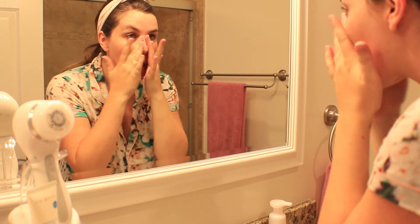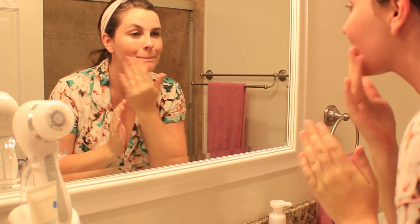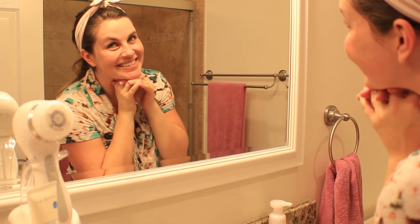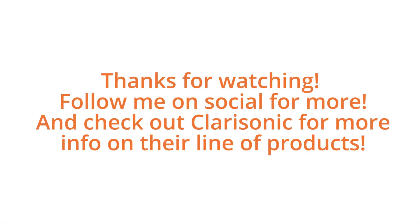So that was my nighttime skincare routine. I hope you guys enjoyed! If you have any questions or need more info on Clarisonic, feel free to let me know in the comments down below. You can also visit Clarisonic's website for more information on the Smart Profile and the other products they carry. Thanks so much for watching — see you next time, bye!